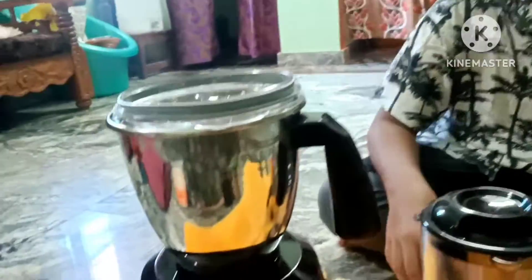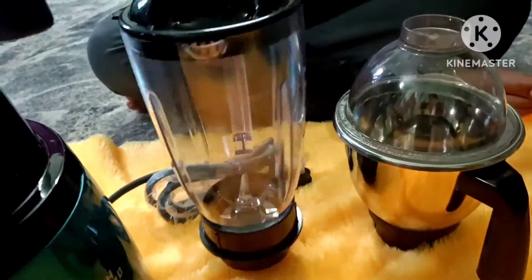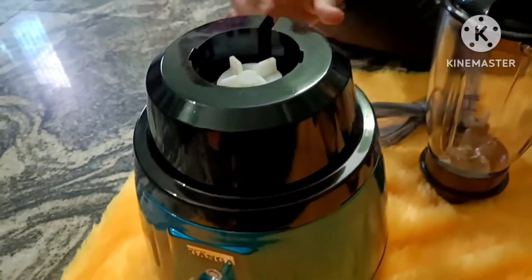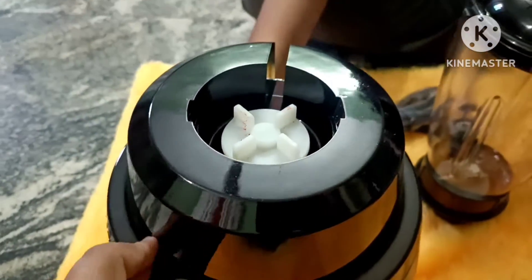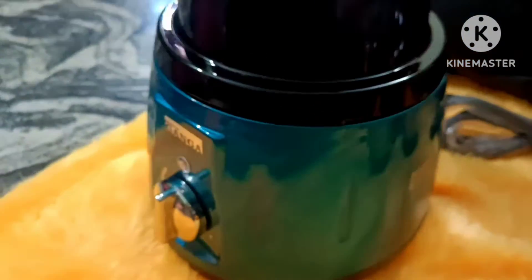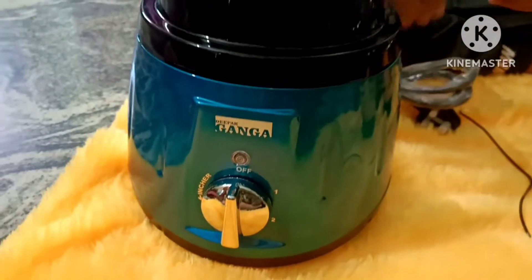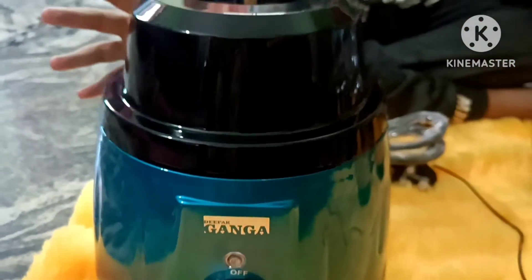We have a blender weighing 880g. This is a wedding — meaning this is a drink blender. It has a better feeling with foam at 19g. We have some fresh mint as well. This comes in a brown color and a gray color, and it runs at a high speed of 1100 watts. The color combination is super good.